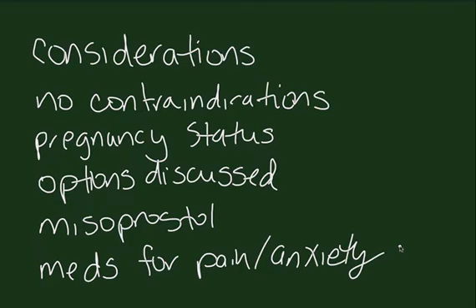Considerations: make sure the patient has no contraindications, their pregnancy status is known, and all contraceptive options have been discussed. Prior to the procedure, you may want to consider misoprostol or prophylaxis for pain with anti-inflammatory medications or anxiolytics.